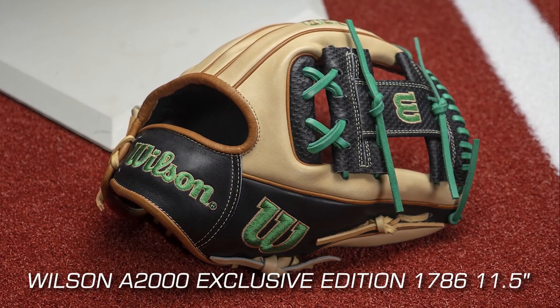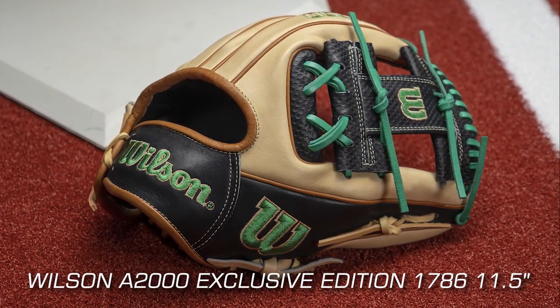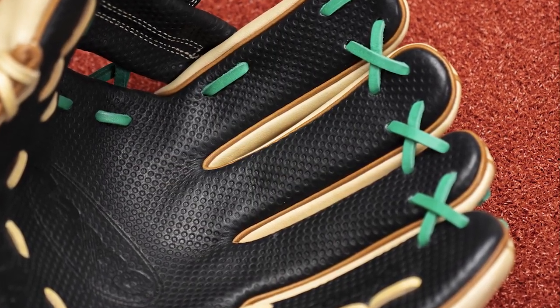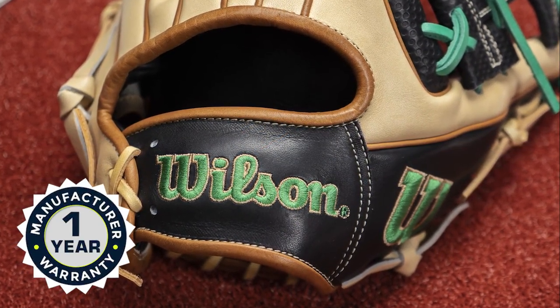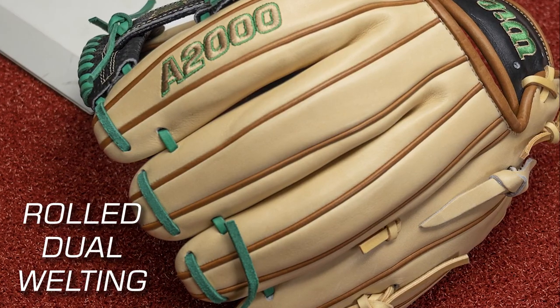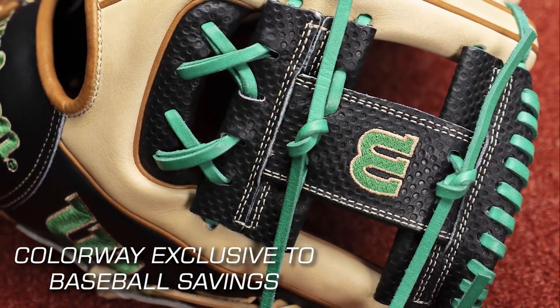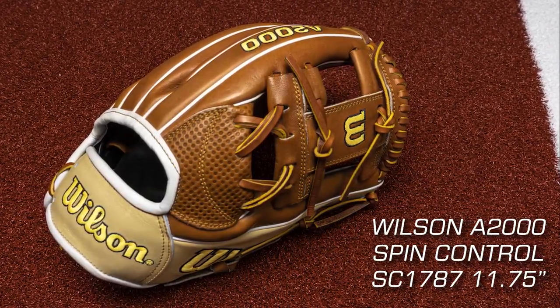First up is the Wilson A2000 Exclusive Edition 1786, 11 and a half inch baseball glove. This glove is perfect for infielders who want a glove that is lightweight, durable, and offers excellent control. It's made of pro stock leather, known for its durability and comfort, and features a dual welting system that provides added stability and longevity. It also comes with a custom design, making it unique and stylish.